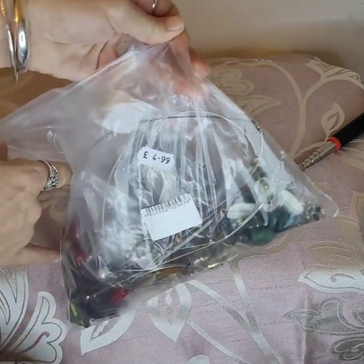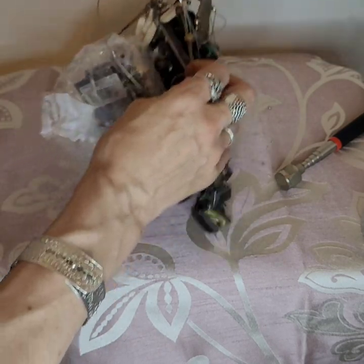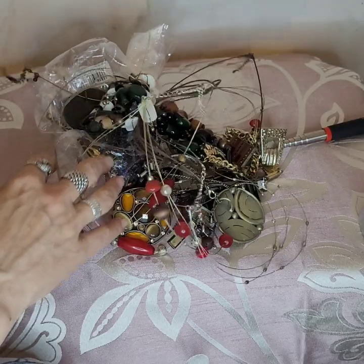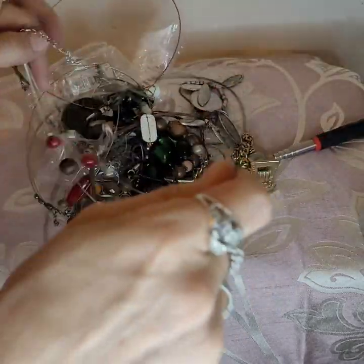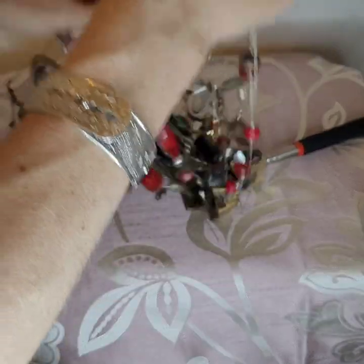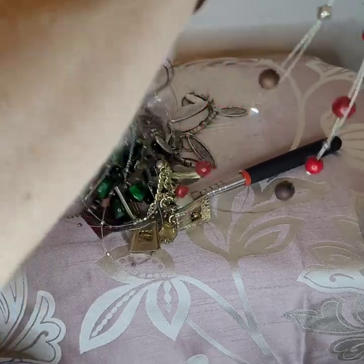Next one — £4.99. See these wire necklaces — what do you do with that? I don't know what to do. Okay, this one came straight out so we're going to put this straight into craft. I might put some of these just straight in the bin because they're quite bad.